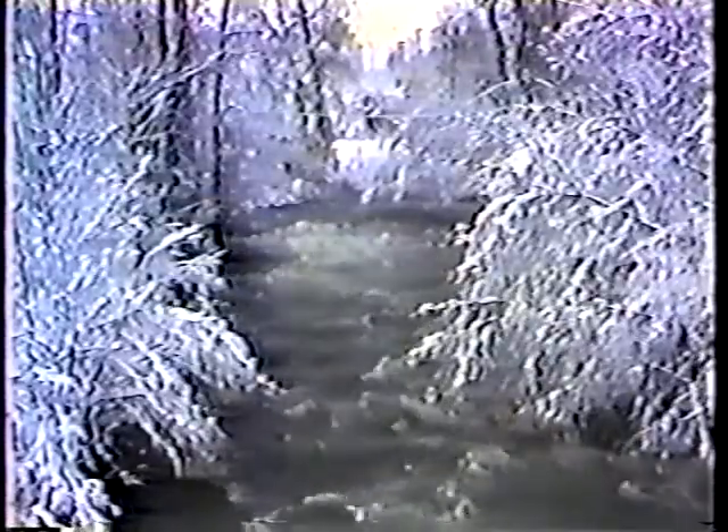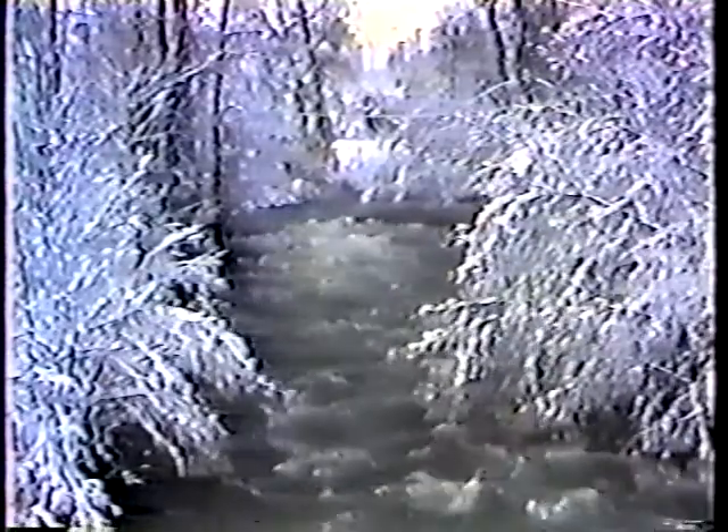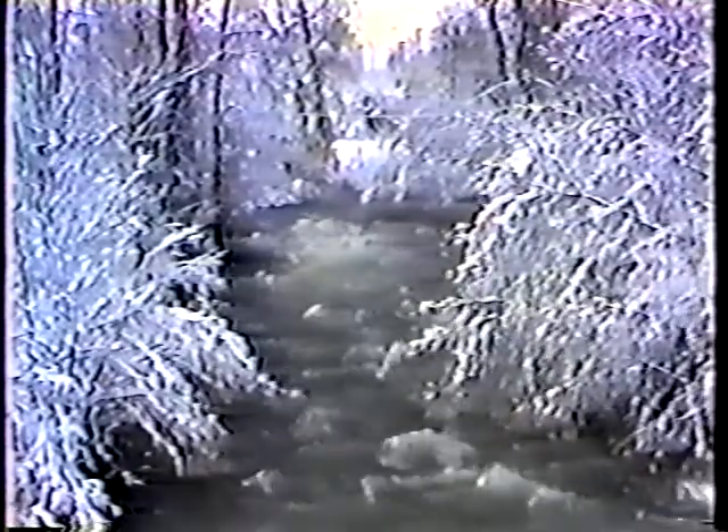Melting snow fills our streams and rivers and seeps into the ground to refill our wells and reservoirs. So we need snow, and we want it. But not on our roads. Here, snow causes all kinds of problems.